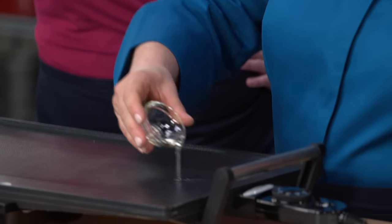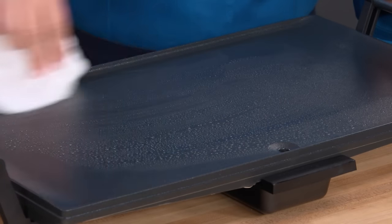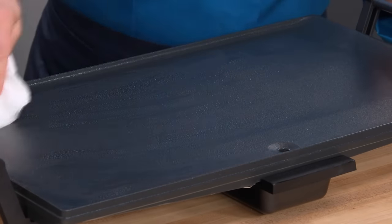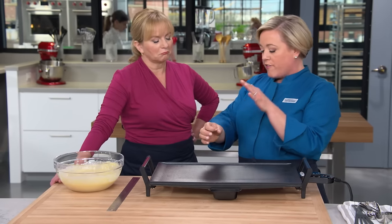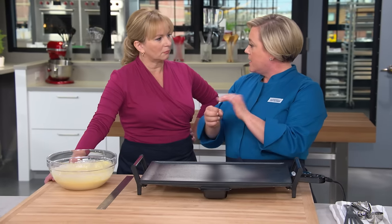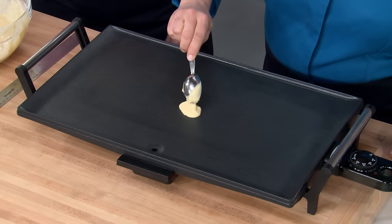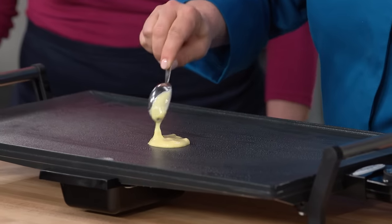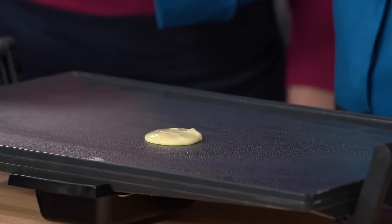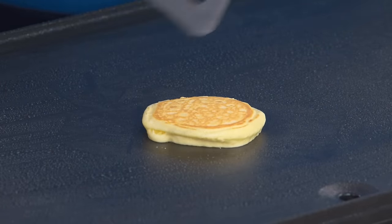I'm going to pour half a teaspoon of vegetable oil all over this griddle, then take a piece of paper towel and smooth it out so it's a nice even film of oil across the whole surface. Wherever there are puddles of oil, they prevent heat from transferring from the pan, creating light spots. I have this griddle set to 350 degrees, but we're going to test it with a test pancake — one tablespoon of batter, cook for one minute. It's a beautiful golden.